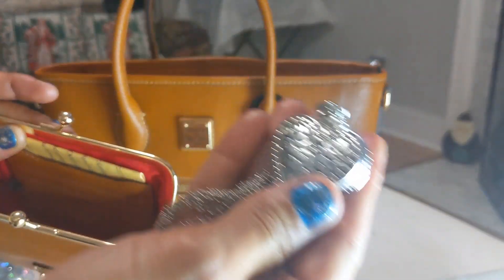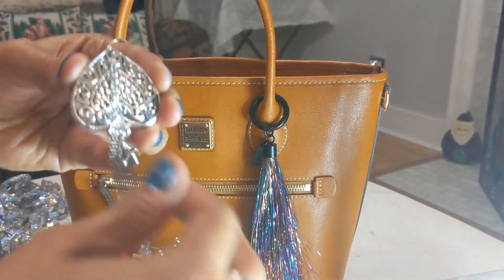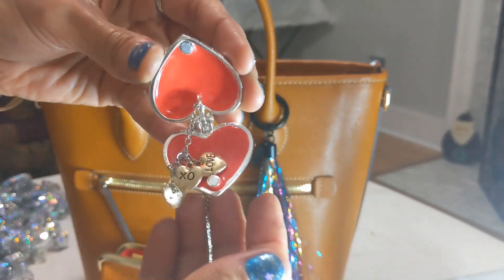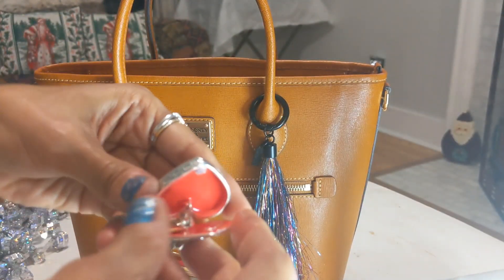I have a beautiful chain and locket that my niece got me for Christmas. I can't wait to wear it — it's going to be so cute, and perfect for Valentine's Day as well.